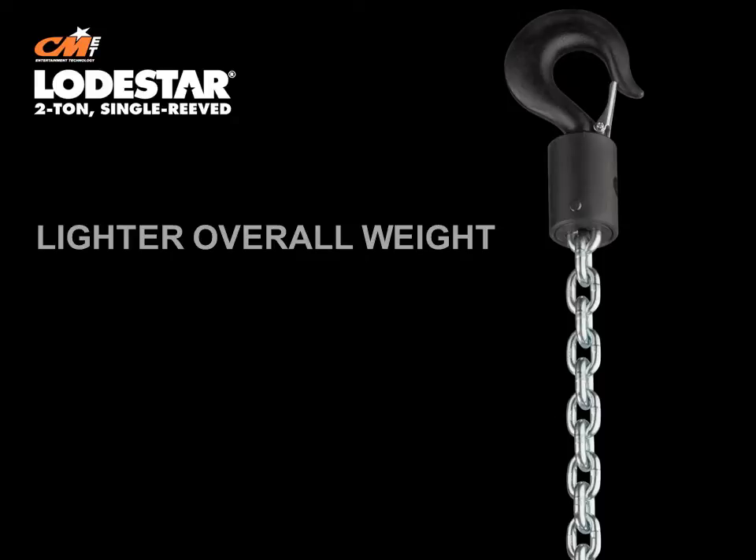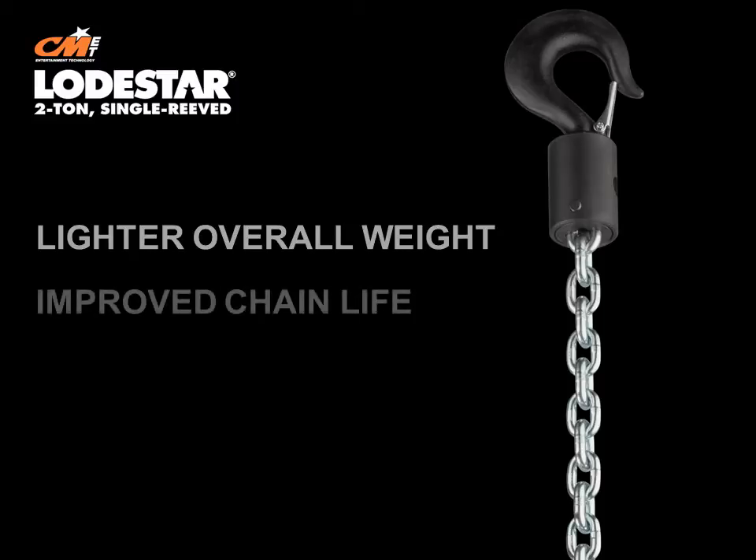Lighter overall weight, because less chain means less overall weight compared to traditional double-reeved units, and a lighter hoist is easier to transport and rig. Improved chain life with its 5-pocket lift wheel for better chain engagement, smoother lifting, and less vibration.